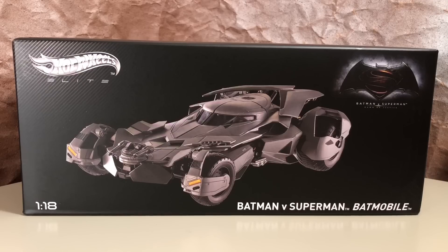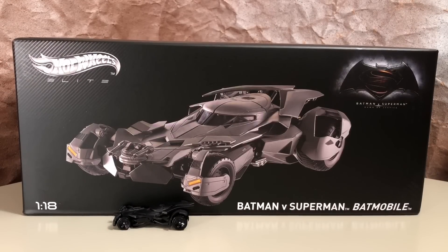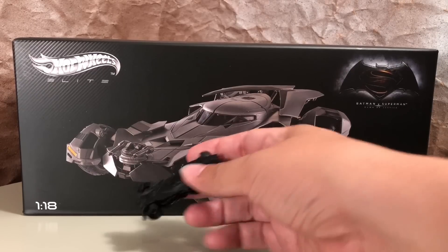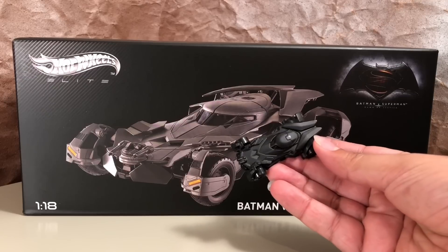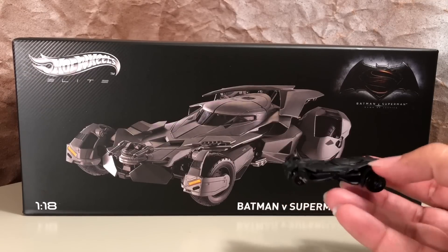Just to give you some idea of the scale for this model, here is the standard all-black 1:64 scale Hot Wheels release, and the box just towers over it. There are a few versions of this 1:64 scale out there, and we'll take a closer look at one of the other releases when we do a side-by-side comparison.